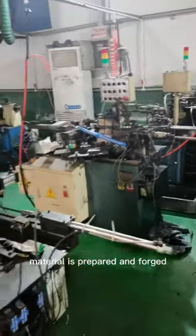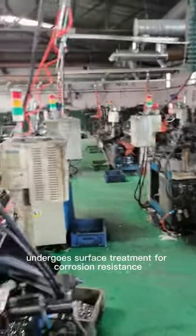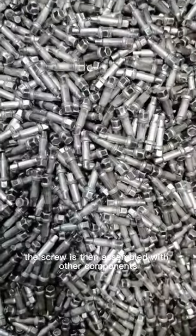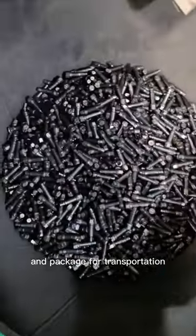Material is prepared and forged into the shape of the screw, threads are added, and the screw undergoes surface treatment for corrosion resistance. The screw is then assembled with other components, inspected for quality, and packaged for transportation.